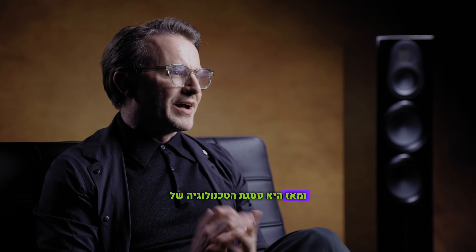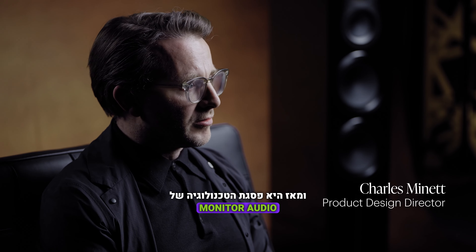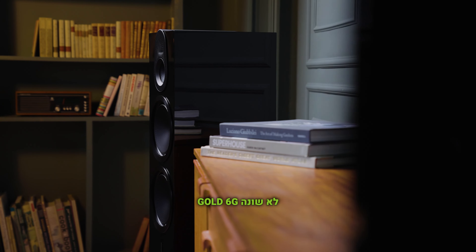The Gold Series was originally introduced back in 1998, and since then it's been the pinnacle of Monitor Audio's technological offering. We've always strived to make the Gold Series the best it can be at its price point, and Gold 6G is no different.